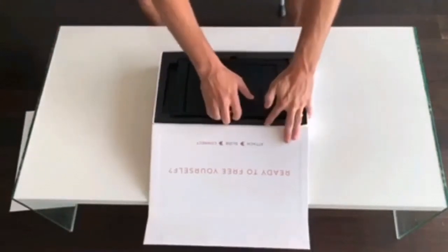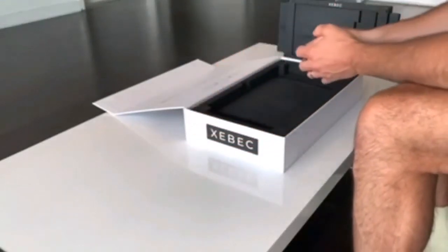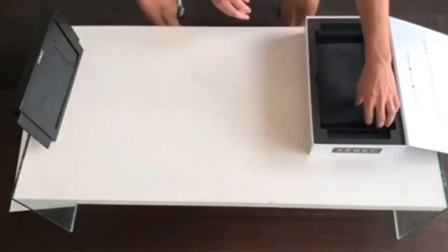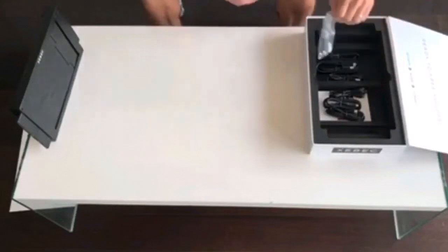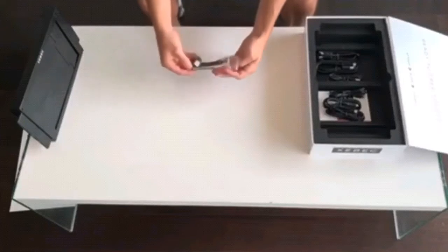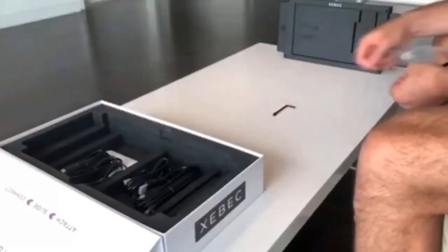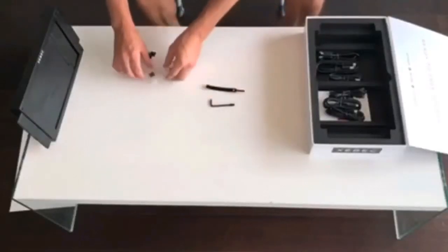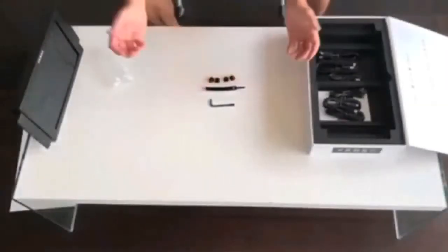Grab the Tri-Screen out of the mold and set it to the side. Next, you will lift the small protective sheet to reveal the cables and accessories tray. Let's take a look at what's in here. First, we have our accessories bag. This contains your kickstand, Velcro cable tie, and four cable clips with adhesive backing.